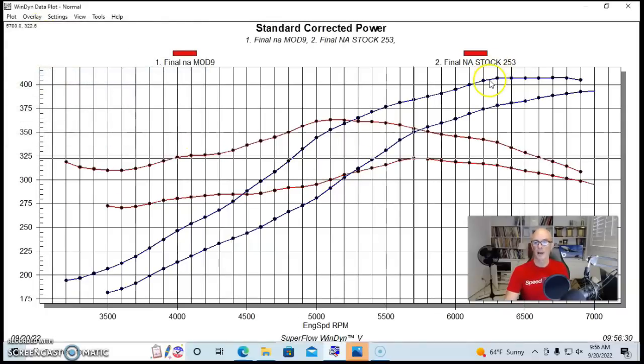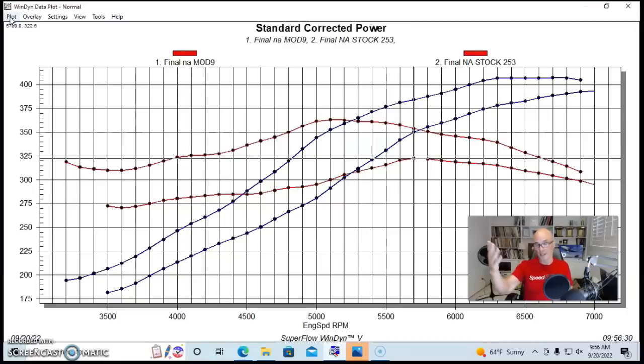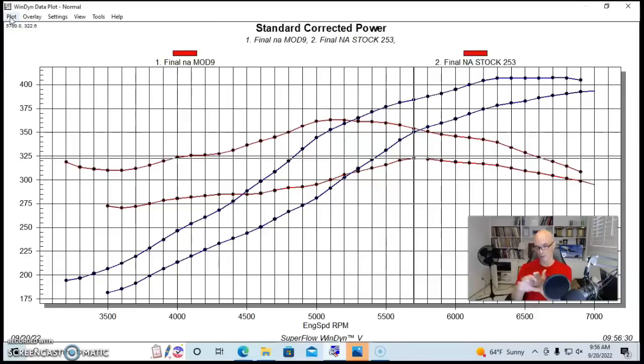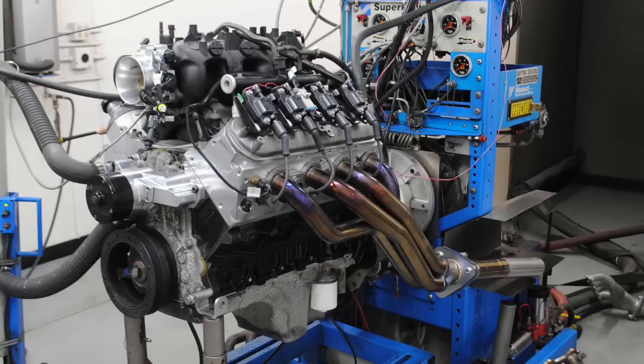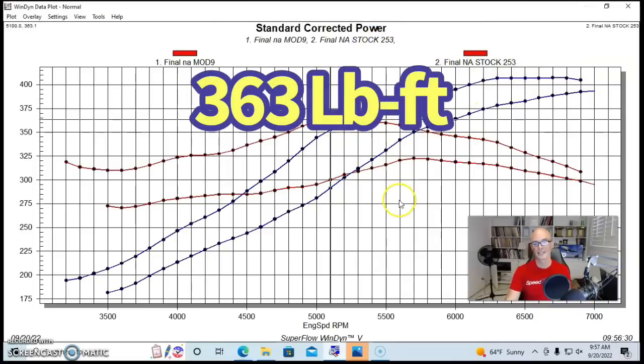Here's what happens when you do it correctly. Using the same short block, we used a Brian Tooley stage 2 turbo camshaft — though you could use any other camshaft, NA or nitrous, and it would make more power. We used the 706 head, which has a smaller combustion chamber, smaller valves, and smaller ports, along with the long-runner factory truck intake manifold. Peak power was 406–407 horsepower and peak torque was all the way up at 363 foot-pounds.